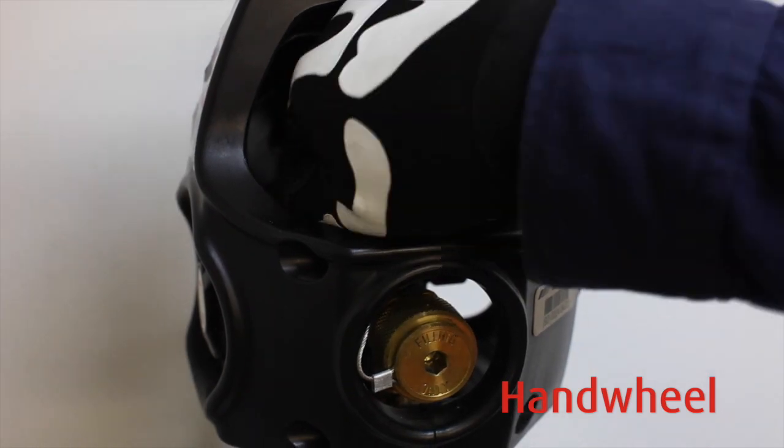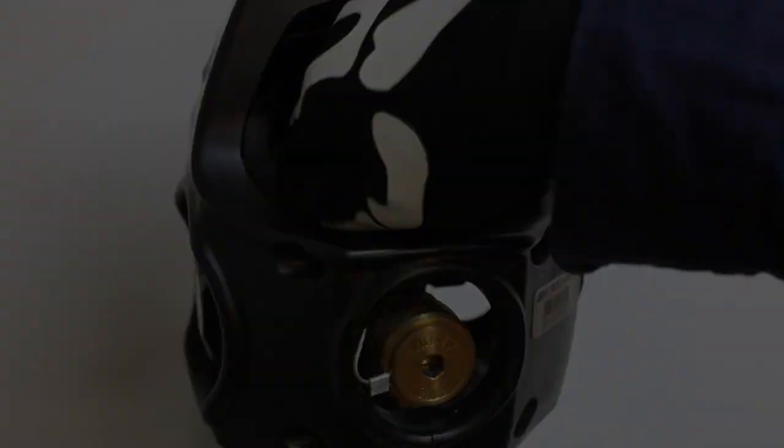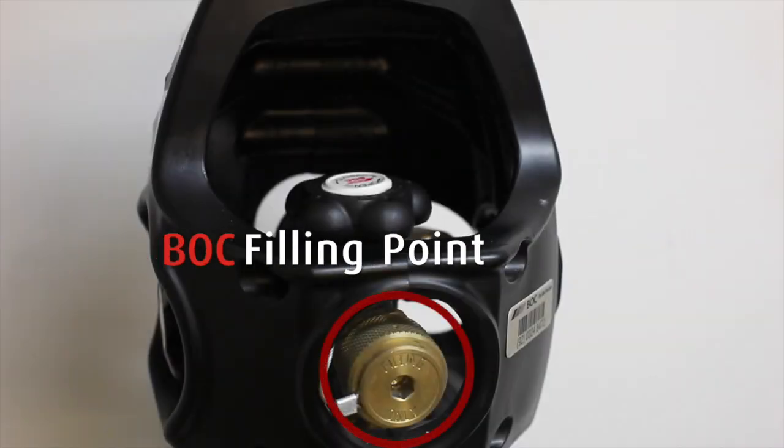Use the hand wheel to open and close the cylinder. This is the BOC filling point. Don't touch or turn this.